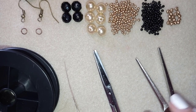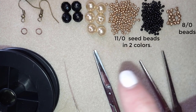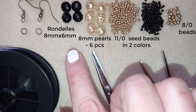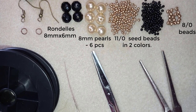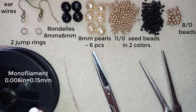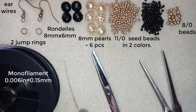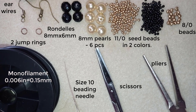For this video I'm using two colors of 11-0 seed beads and 8-0 beads. These are 8 millimeter pearls and I use six of them, and these are six by eight millimeter rondelles, also called faceted crystals. I also have ear wires and jump rings. I use monofilament that is 0.006 inches or 0.15 millimeters — you could use 0.14 or 0.16 or other beading thread of your choice. I also use a size 10 beading needle, scissors, and flat nose pliers to attach the ear wires at the end.